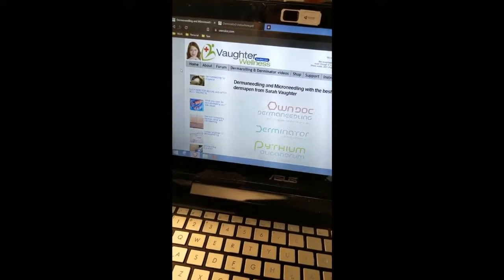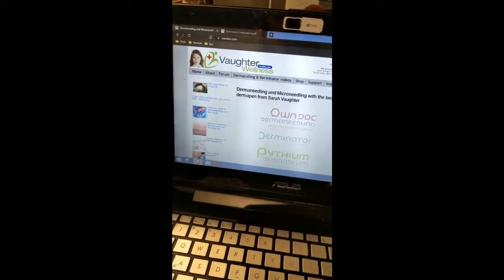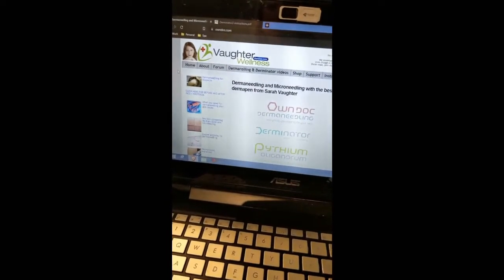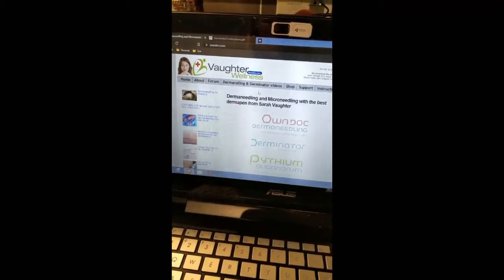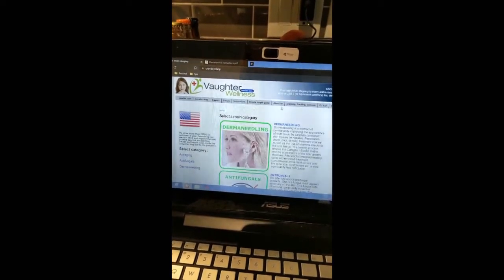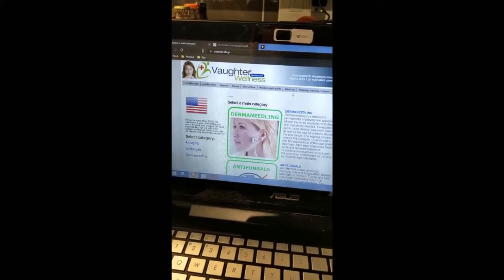Today I'm going to be doing a review on the Derminator 2. This is a derma-needling machine, so you can use this instead of a derma-roller. I got this device in January 2020, so I've been using this for a little bit over two years as it is April of 2022. I got this device because I have acne scarring from when I was younger, in high school and in college.